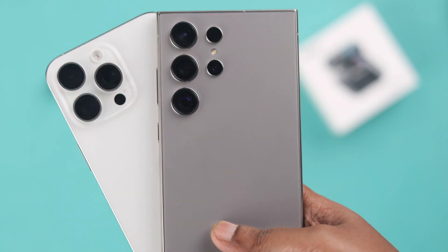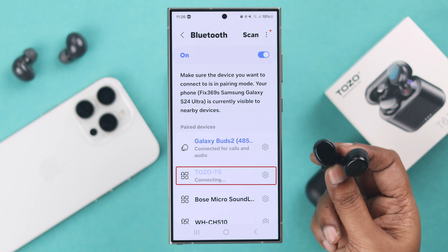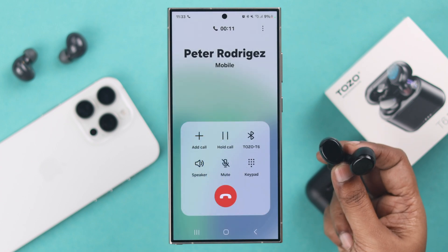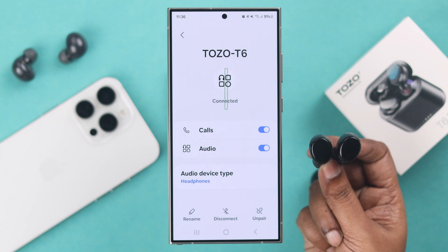Your Tozo T6 is paired with the device of your choice, but every now and then if you're having issues like it's not auto-reconnecting, keeps disconnecting in the middle of playing music and a call, if you have other connection issues then we'll try to solve this in this video.